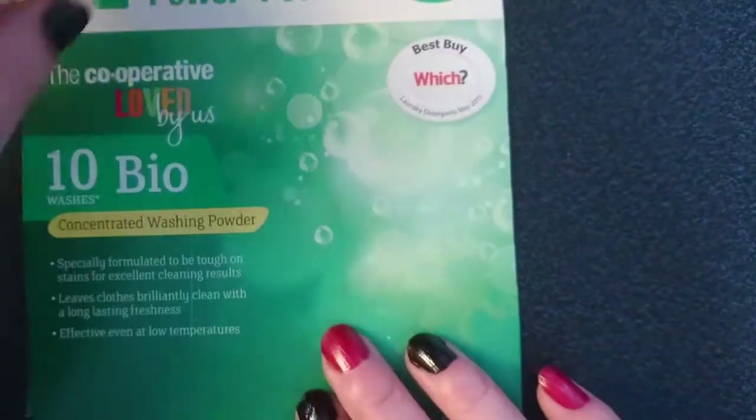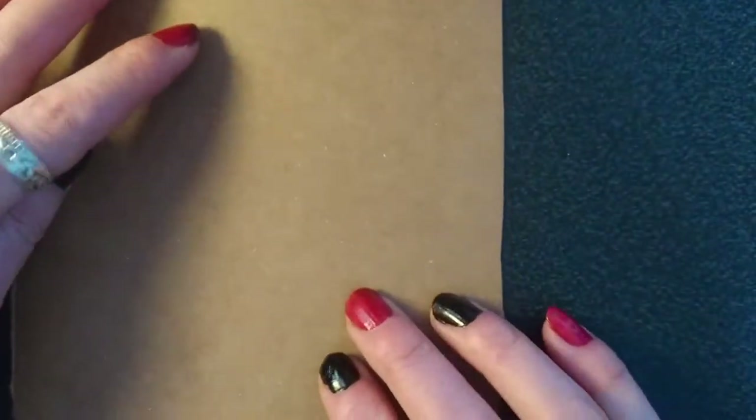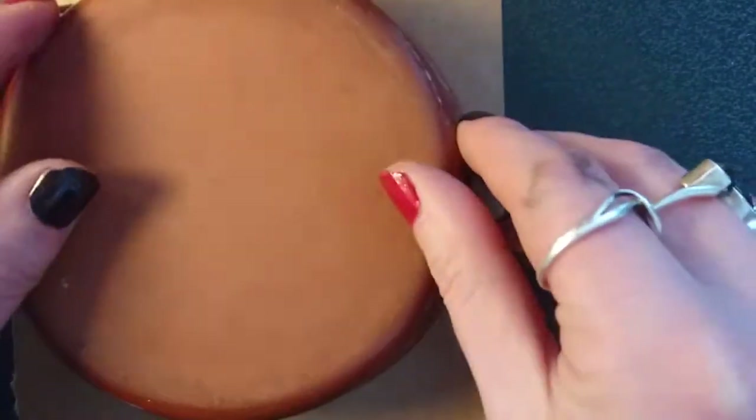Hi there and welcome to Craft Jitsu's Kumihimo video. I'm going to show you how to make the disc that the Kumihimo braid is made on.